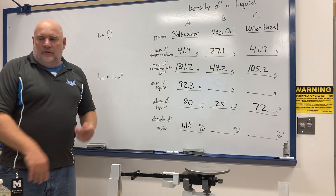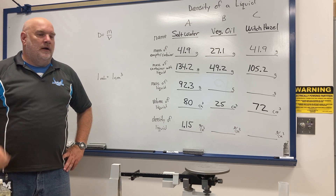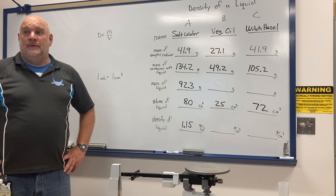That is the density of the liquid lab. You have questions on your paper, so you want to work through those, and that's pretty much it.